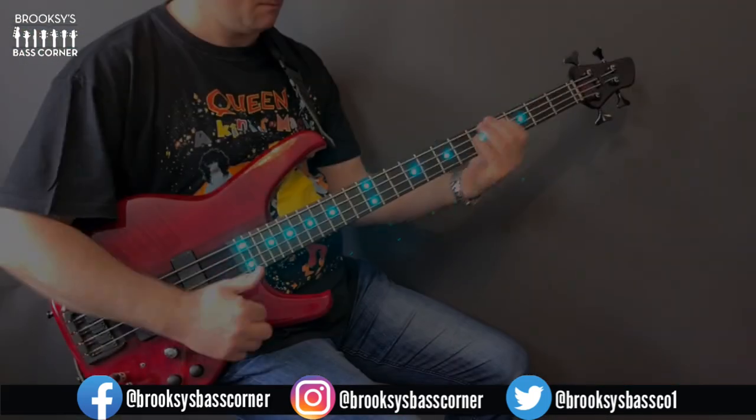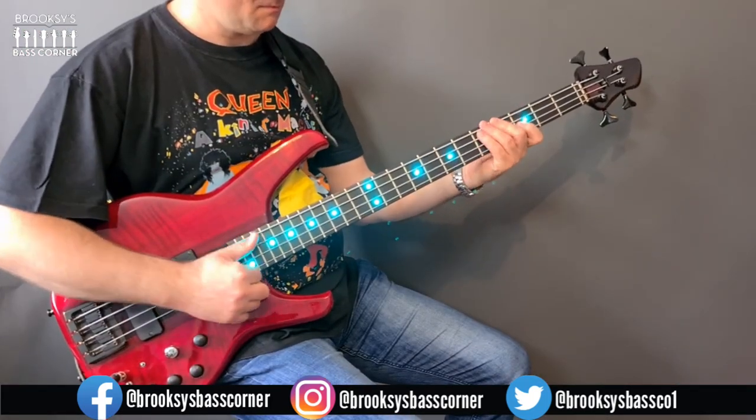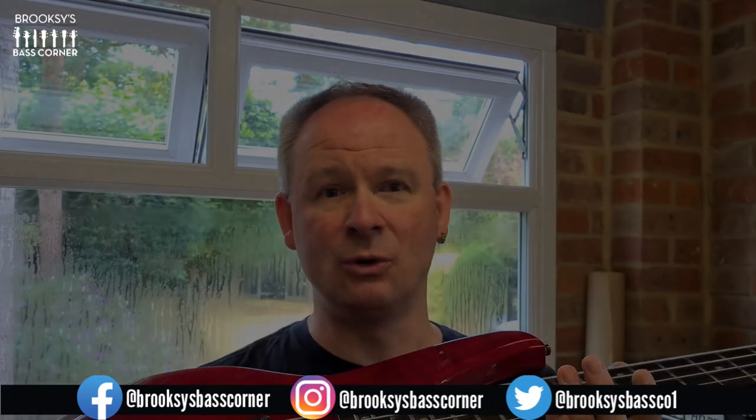Hi, welcome back to Brooks's Bass Corner. Today, this Status Graphite Empathy 4-string bass is going to get a service and some TLC, and much needed as well. So while we're at the workbench, let's get down to it.